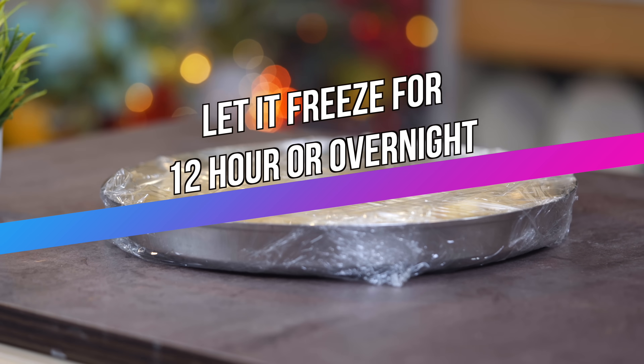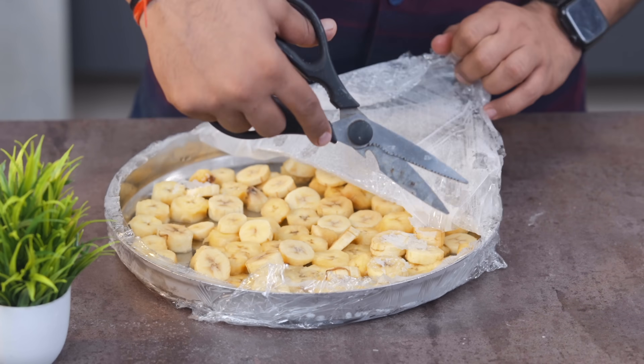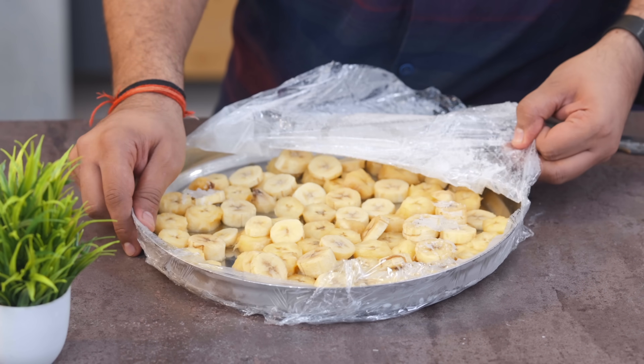You just need to cover them and leave them in the freezer overnight — about 12 hours, or at least 4 to 5 hours. You will need to freeze them overnight so that the bananas become firm. After 12 hours, check that the bananas are hard and firm.